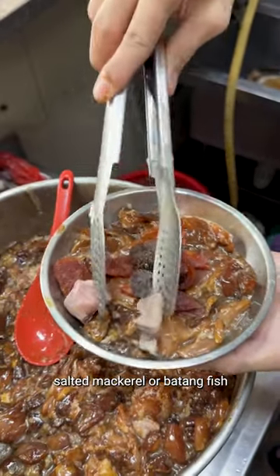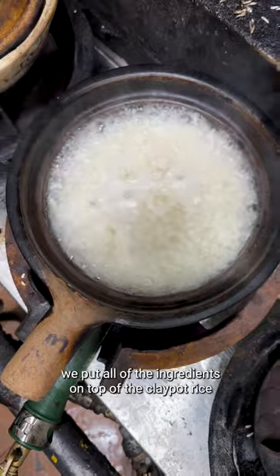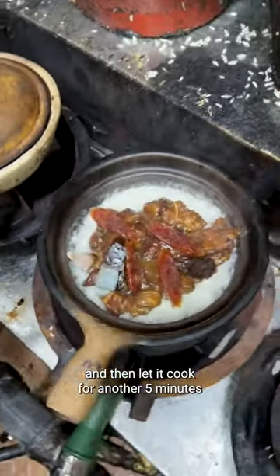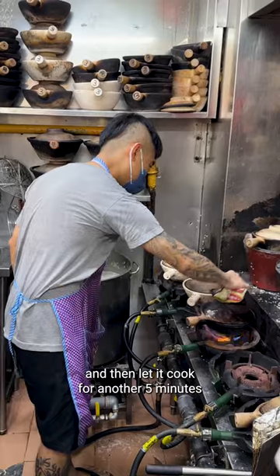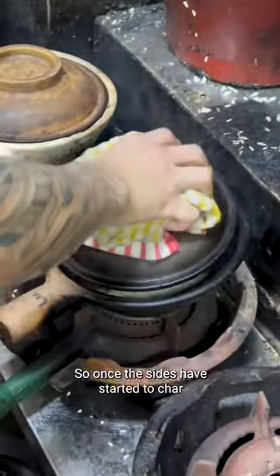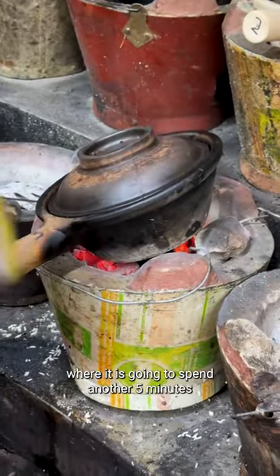After about five minutes, once all the water has been absorbed, we put all the ingredients on top of the clay pot rice and let it cook for another five minutes. Once the sides have started to char, we transfer it from the gas to the charcoal.